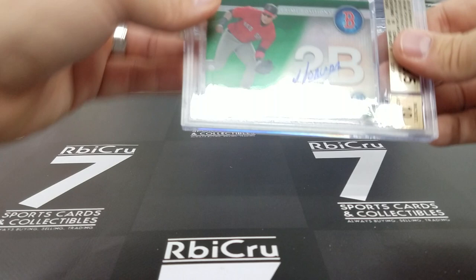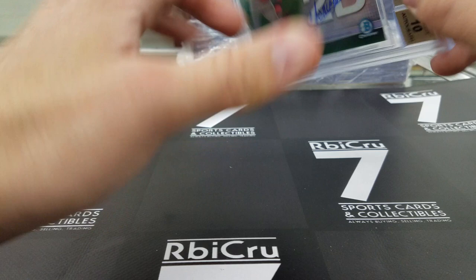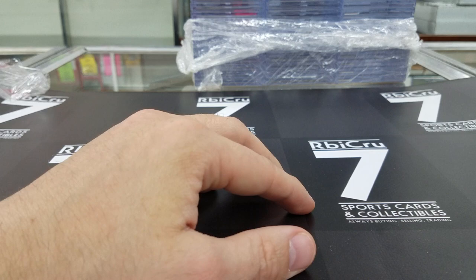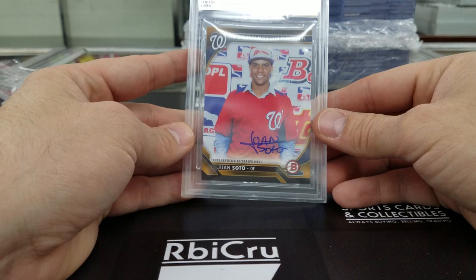Yon Mankata green refractor prime positions Bowman Chrome auto — 10, 9-5, 9-5, 9, numbered to 99. Another Aaron Rodgers throwback threads rookie — 9, 9, 9, 9-5. That one's over 12 and it's a jersey number. Moving along — Juan Soto autograph on a Bowman, the gold international ink version. Nine-five, 9, 8-5, 7-5, 8-5 with a 10, numbered to 299.